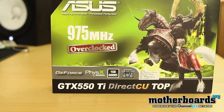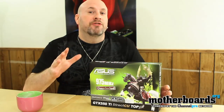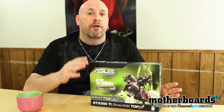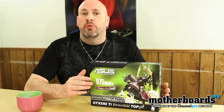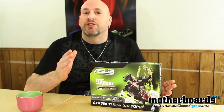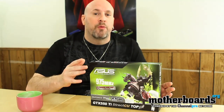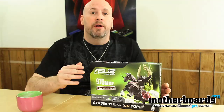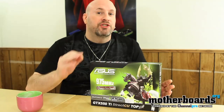Today we're going to be taking a look at the full review of the ASUS version of this card. The ASUS version features its own special stuff, such as the DirectCU top, which is what separates this card from a standard reference design card. The core clock on a standard card is at 900 MHz; this one is at 975 MHz. Today we'll look at the features of both the standard reference design card and the ASUS card, which features super alloy power and overclocking capabilities only the ASUS has.